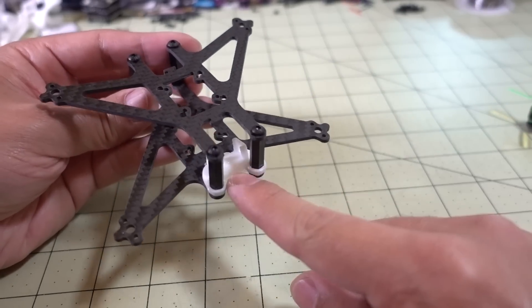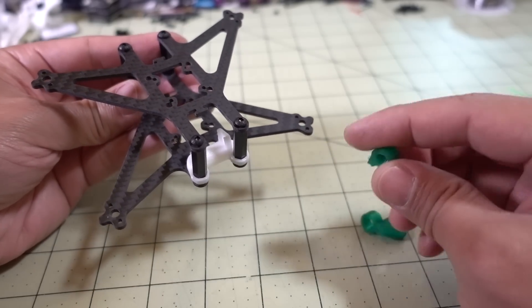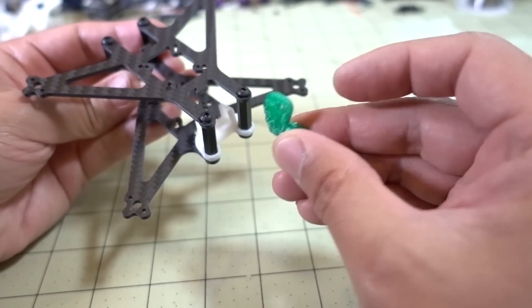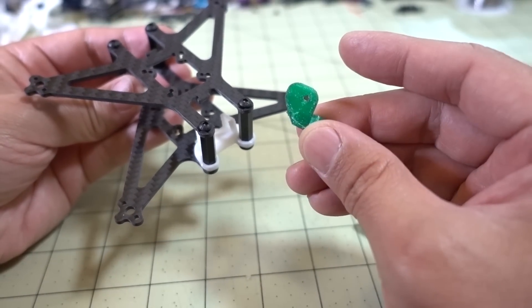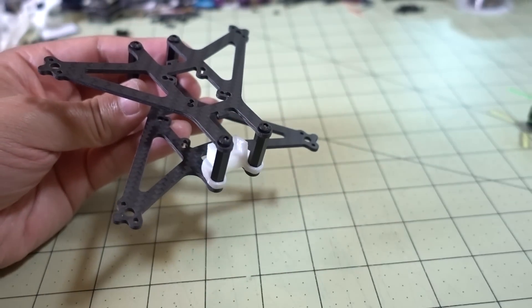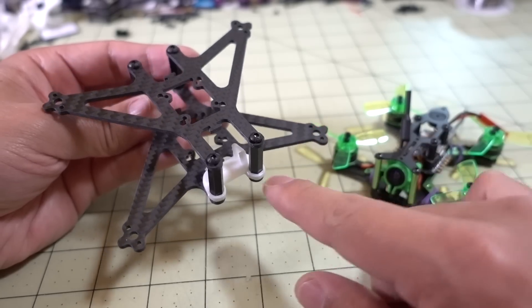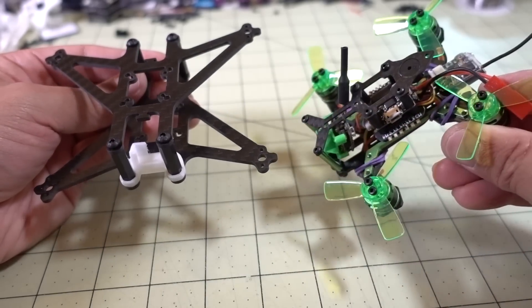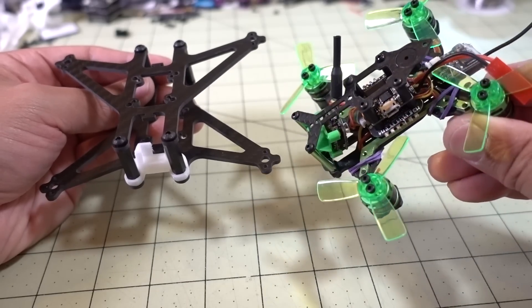I'm using one of these all-in-one camera mounts that doesn't come with this frame — the frame actually comes with different mounts instead. The included mount is meant for those micro CCD cameras, but since I'm doing a transplant with this one, which has an all-in-one camera, I'm just going to move it over. I'm pretty sure I won't need to do any soldering.